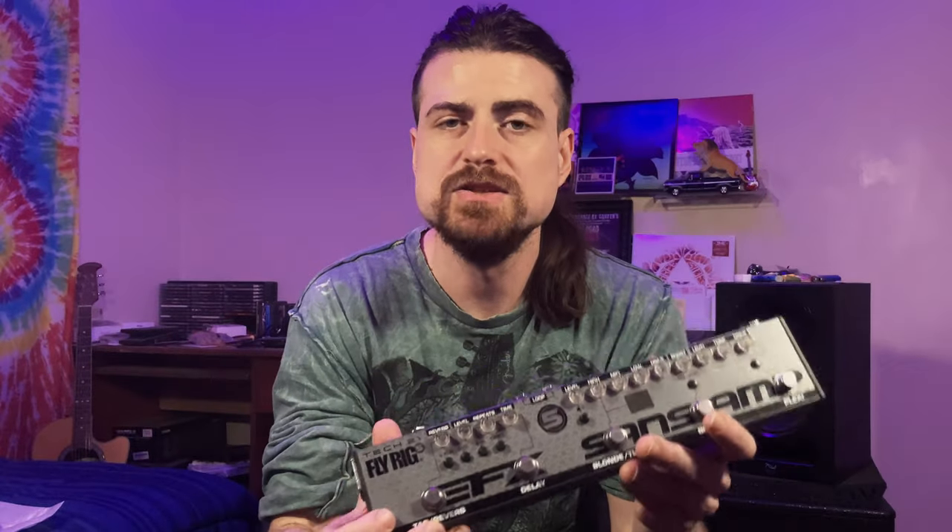I really like using the pedal in this way, and I've also done some live recording with it. So if you'd like to check out how this sounds within the context of a full band mix, you can hear that right now.